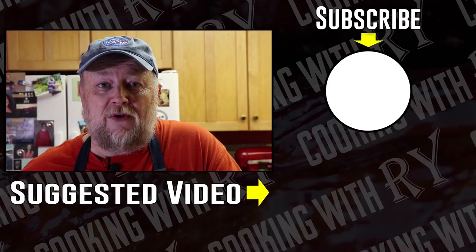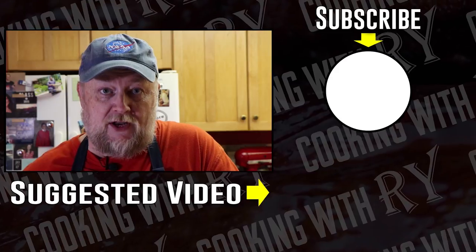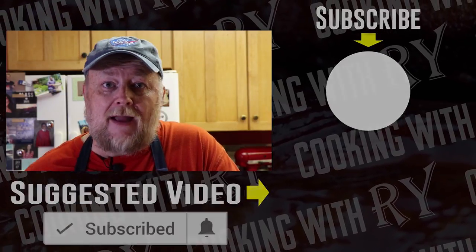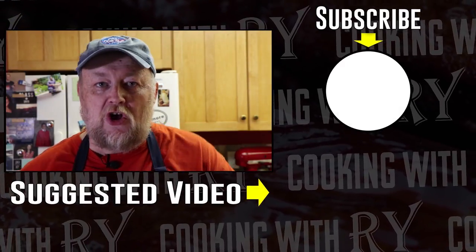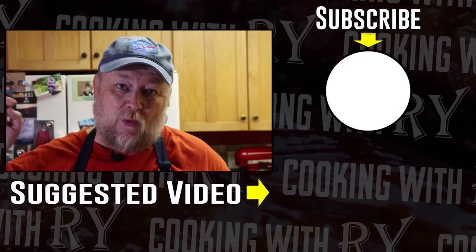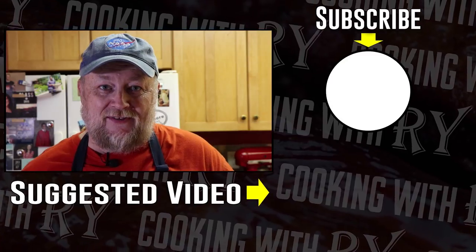I hope you enjoyed this video. Feel free to check out some of the other videos on my channel and consider subscribing, and if you do, click that bell for notifications. Thank you all for watching. Hope you have a great day. We're going to eat some steak — I'll see you again soon.